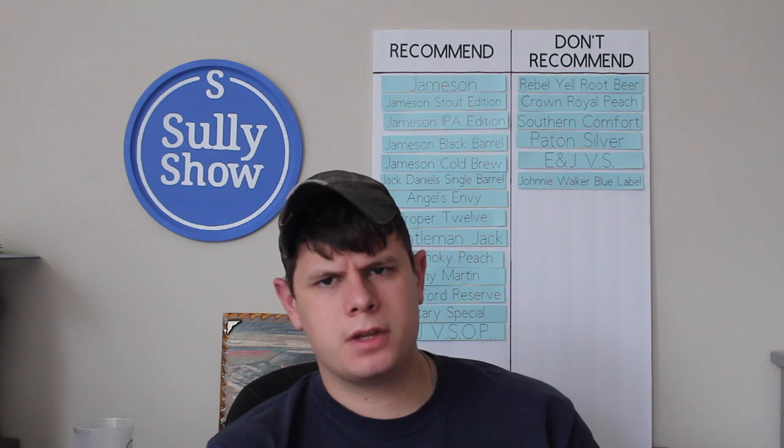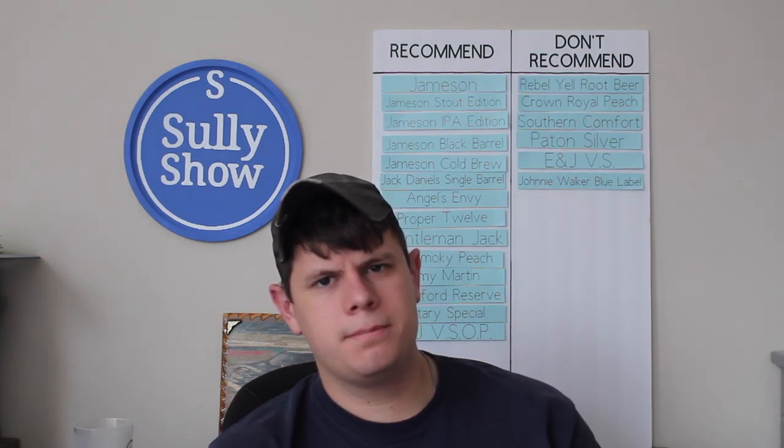That basically sums it up for this episode of the Sully Show. I hope y'all enjoyed it. If there's anything you want me to try in the future, drop it in the comments and I'll do my best to find it and drink it for y'all. Other than that, like, subscribe, share with your friends, and cheers!